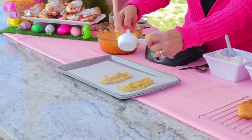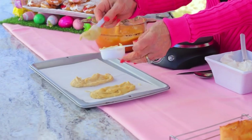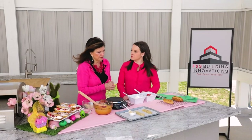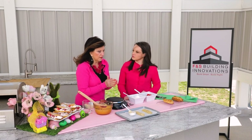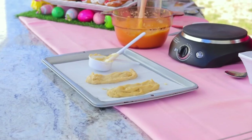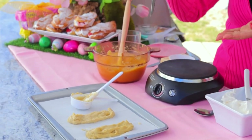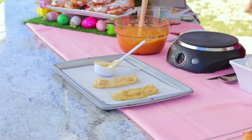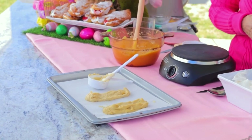Place them about one to two inches apart. Bake at 425 degrees for 20 minutes. After 20 minutes, open the oven and pierce them with a knife to let some steam out, then let them go for about another five to ten minutes. And this is what they look like when they're done.